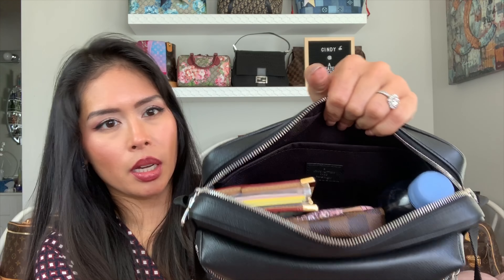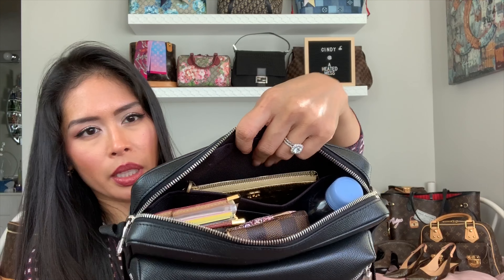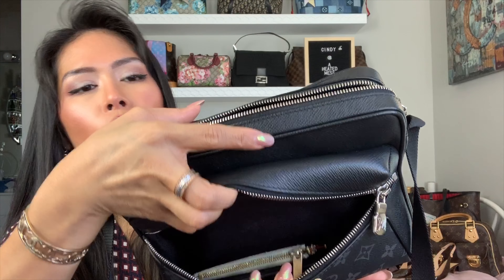Here's my mini Pochette Accessory essentials, my LV Agenda PM — everything standing upright. I keep my Chanel mini O Case pouch in this little flap pocket in the back. I'll have my phone in the front, and my keys — and you can see there's still tons of room.